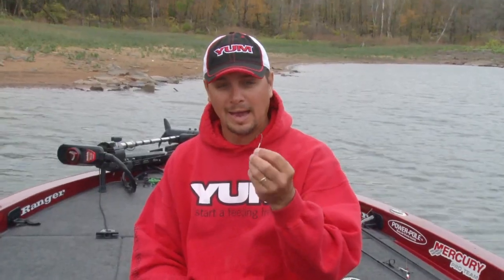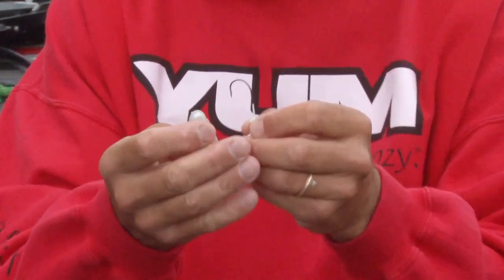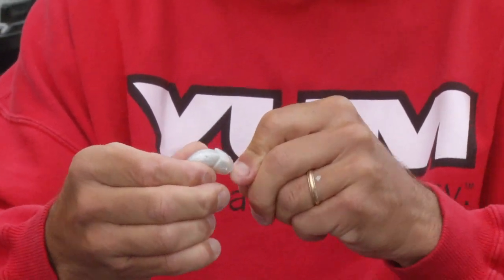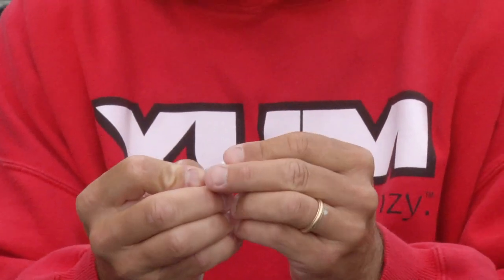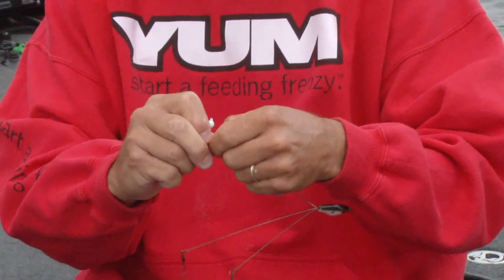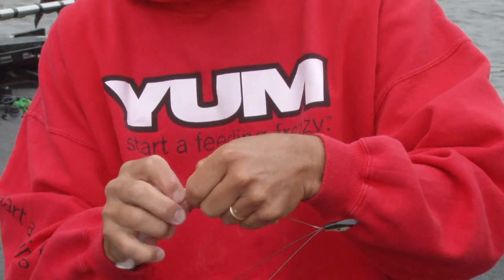I'm going to show you how to rig this up and we're going to go fishing. Here I have a round ball jig head and a money minnow. All you do is go straight down his back, just like that. You want to try to keep him as straight as possible. You can use super glue if you like, but mud minnows is a stout enough swim bait you can get by without it. You see how straight he is? Then I'm going to hook him on the bait.